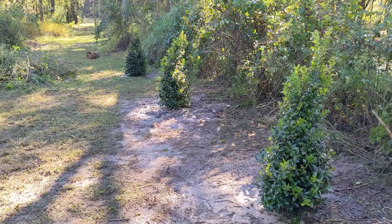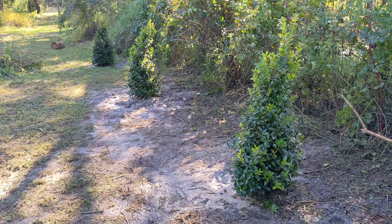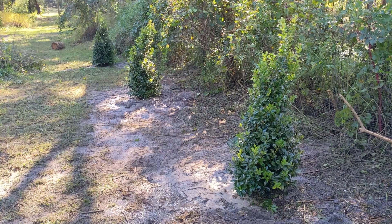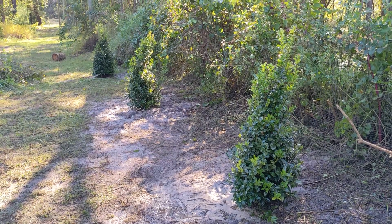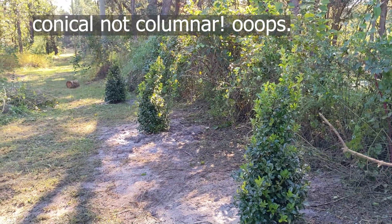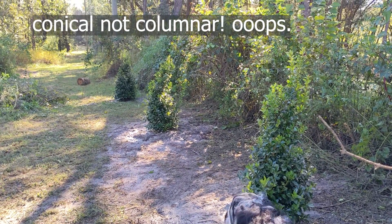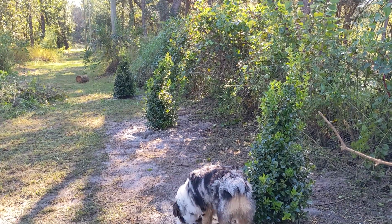Here you can see a better view, and I'll trim them up so they try to stay columnar, because I really want that evergreen Christmas tree look.